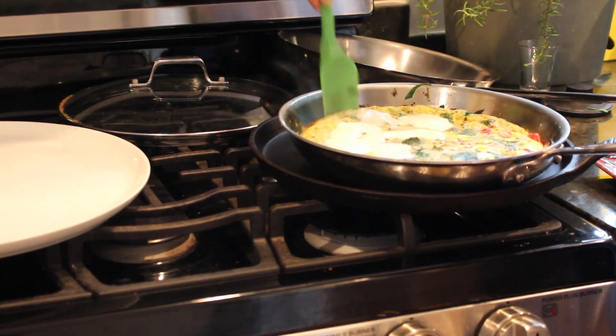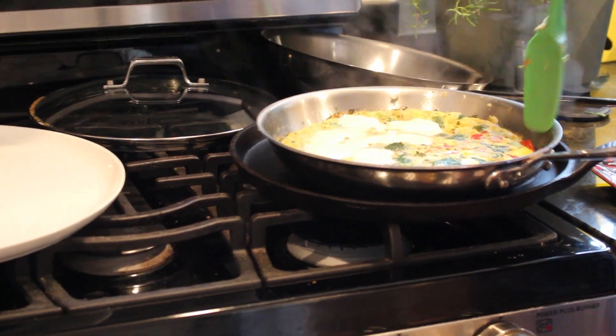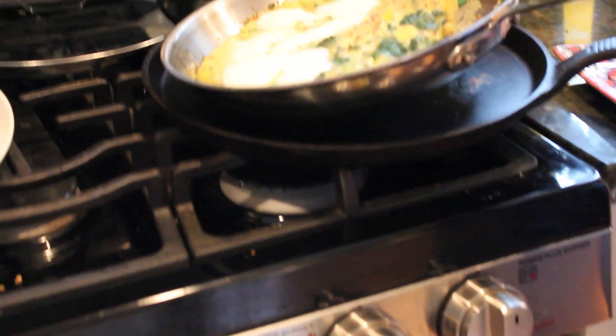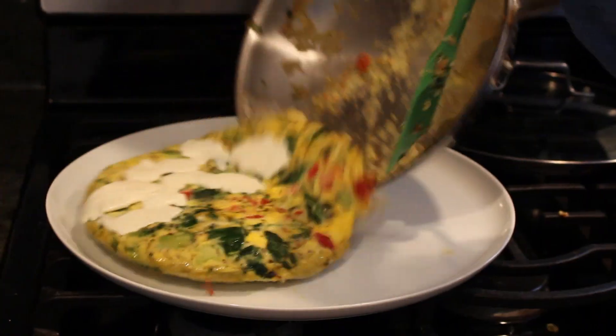Taking it apart is a little bit tricky — you don't want it to fall all apart. So slowly work your way through the frittata, give the pan a little shake, and then before you know it, it will slide right off.